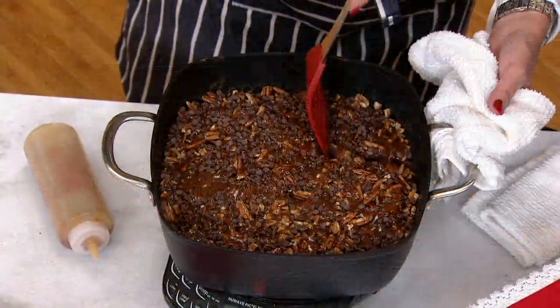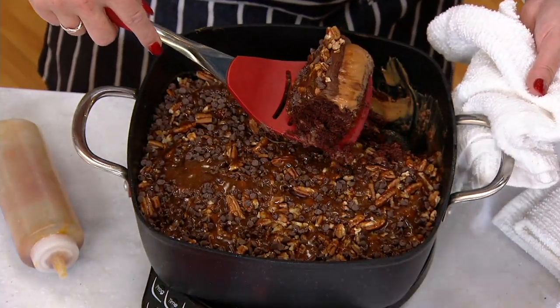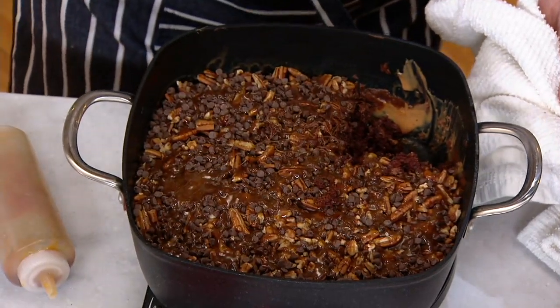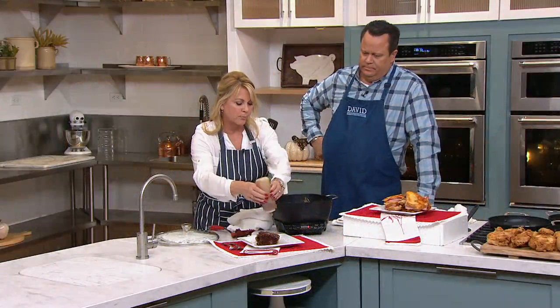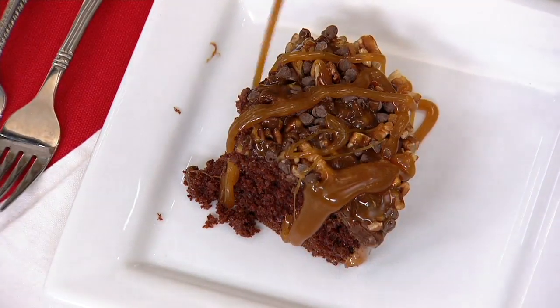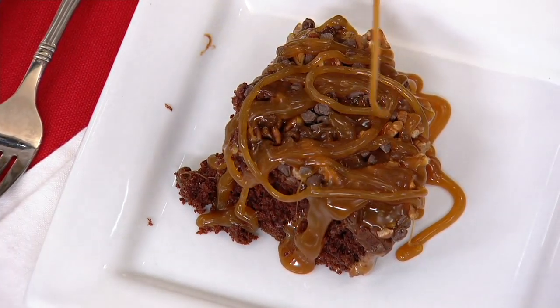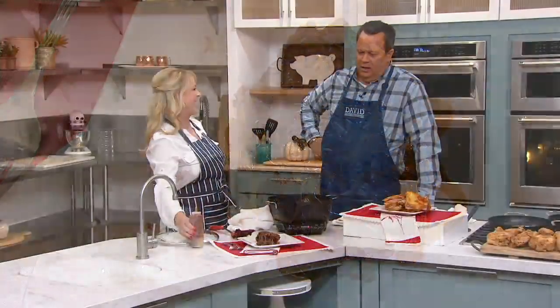This is the chocolate turtle poke cake, which is in the recipe book on page 53. They call it a poke cake because you poke holes in it, then pour the caramel over top. You can bake, roast, broil, and deep fry — you can do it all in here because of that six-quart capacity. And I love that you are not stingy with the caramel.